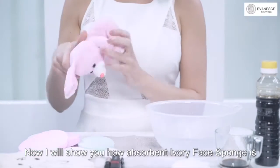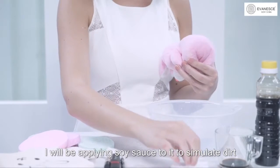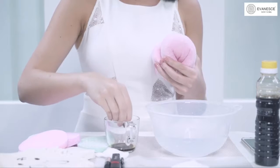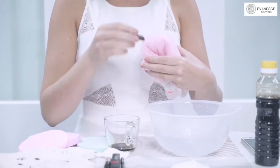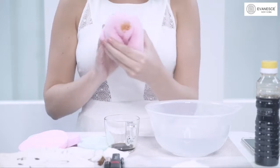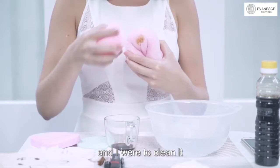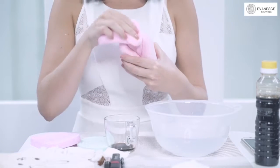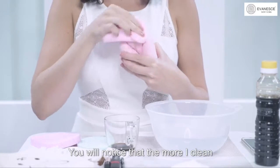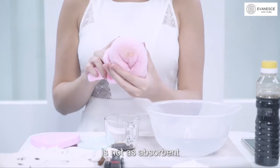Now I will show you how absorbent Ivory Face Sponge is. Using a stuffed toy, I will be applying soy sauce to it to simulate dirt. If I were to use a normal face sponge to clean it, you will notice that the more I clean, the more the dirt gets spread around. That's because a normal face sponge is not as absorbent.